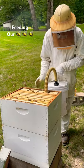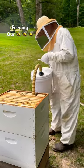Sometimes you gotta feed your bees. For a regular full hive, this is how we feed them sugar water.